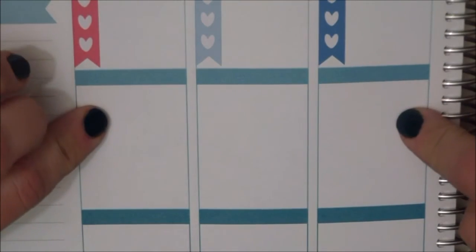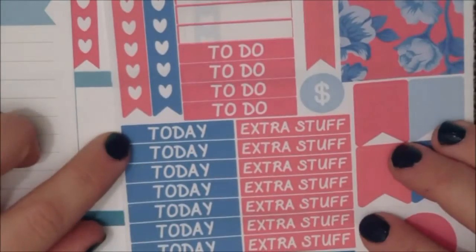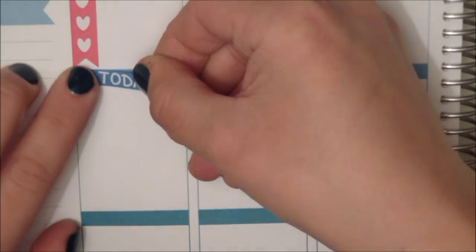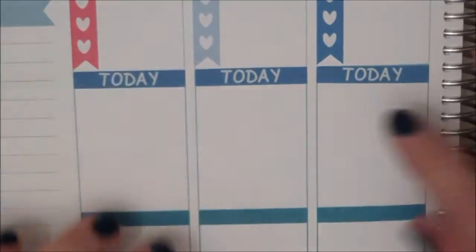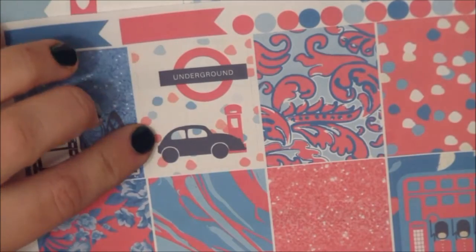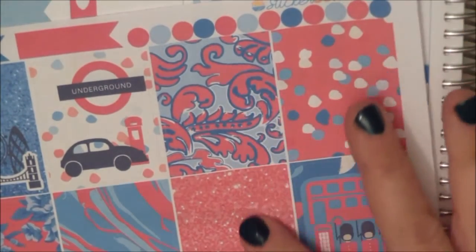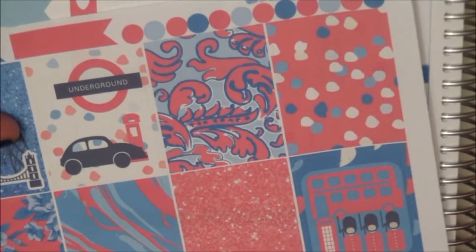On the next set of boxes I like to have these today headers and I like to pair that with one of the full boxes. I want to use the full boxes that have the most London decoration on the days that we're actually in London, and I'm going to use these more regularly decorated boxes for the days that we're here in Norway.